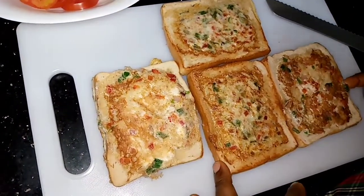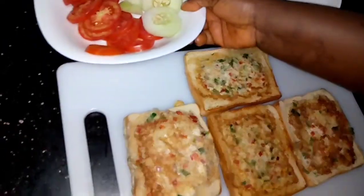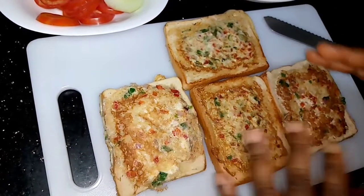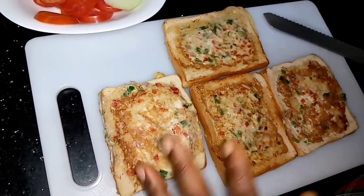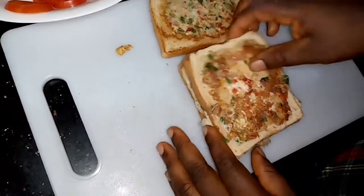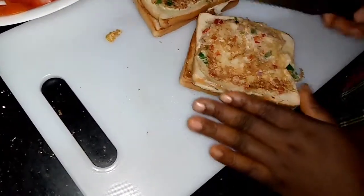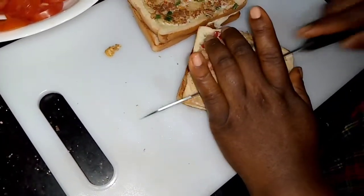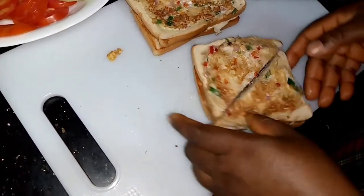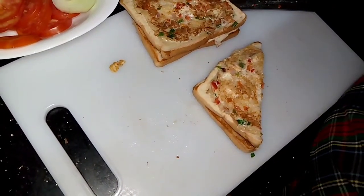Our French toast is ready! We also have our vegetables here — cucumber and tomatoes. We're going to package and plate these to look very appealing. I like to package my food well when presenting it to make it look yummy and draw the person's appetite. But it's your choice — if you don't want to plate it, it's already ready to eat.